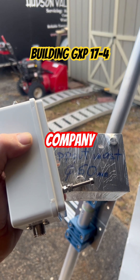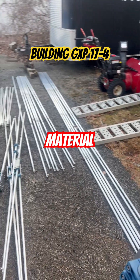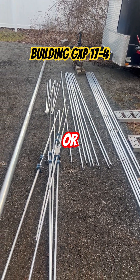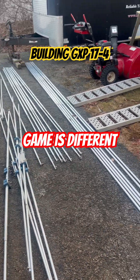If you were to hire a tower company today, they wouldn't be doing this. They have the material shipped right to your place, and they expect you to either build it, or they will build it when they show up. Today, the game is different.